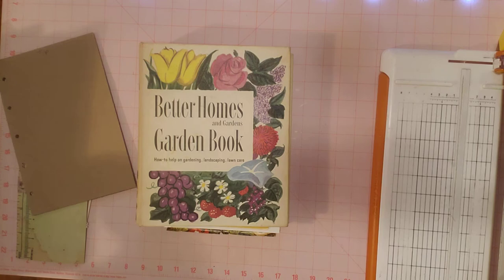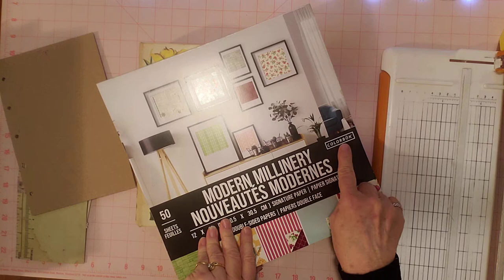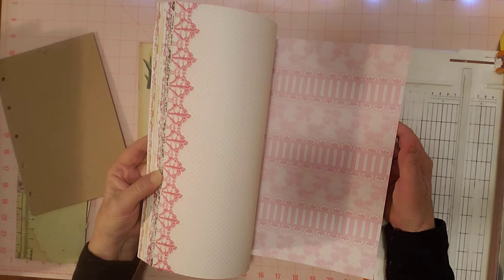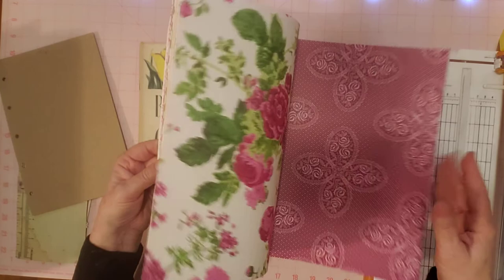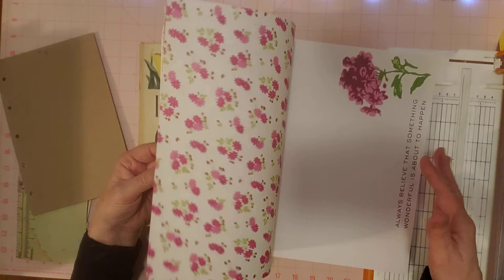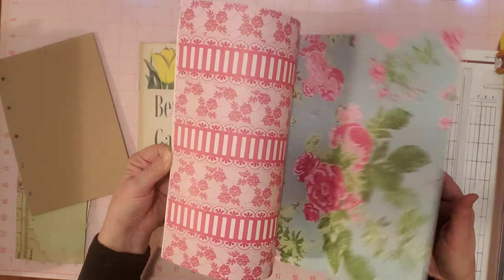And then there's this one — I think I also got it at Tuesday Morning, or maybe Walmart. It's a color block paper pad. This one has a lot of florals in it too. These pretty papers are all double-sided — I pulled out all double-sided papers. There are lots of flowery choices in here, just lots of pretty colors and florals. So that is an option.